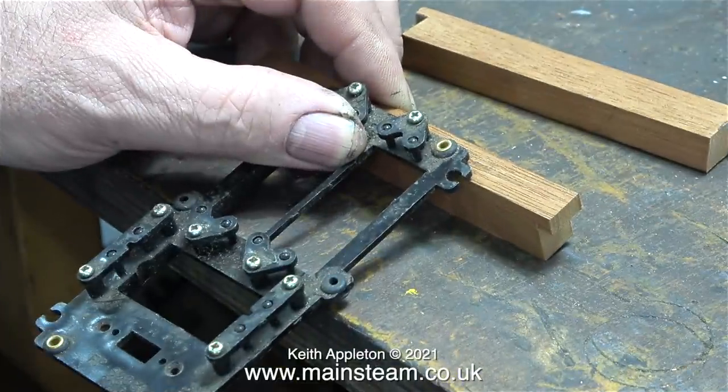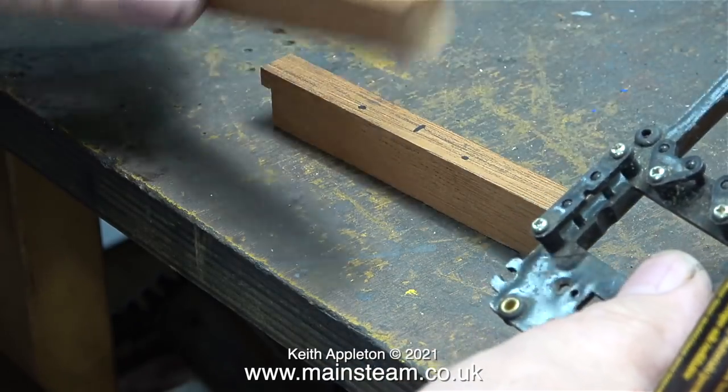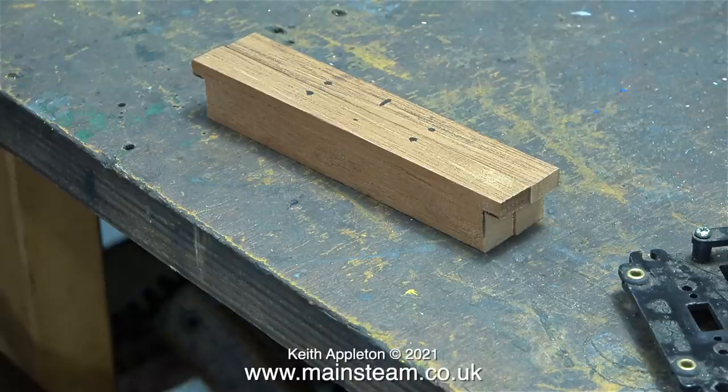I need to do it this way in order to pre-drill the holes in the mahogany. If I don't do that it will be very difficult to get the screws in and I may split it. It's a simple job to line up the servo tray with the mark in the centre, then use my deep hole marker through the holes to make two black spots. I then intend to drill four pilot holes using a 1.5mm diameter twist drill. I mark the second mahogany bearer in exactly the same way as the first one.